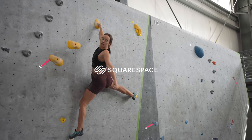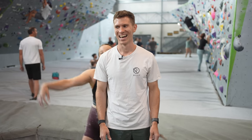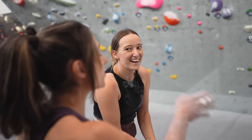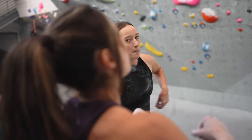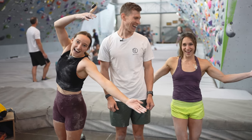This video is sponsored by Squarespace. Hello, welcome back to the Hannah Morris Bouldering Channel. Hi everyone, welcome back. Today we are here at Movement and I am here with Robin O'Leary and a special guest, Alex Piccio.